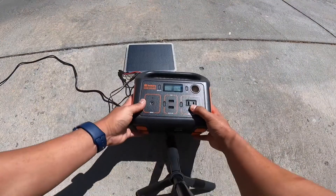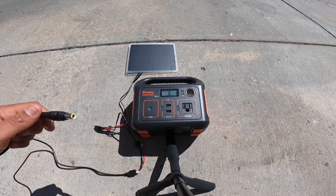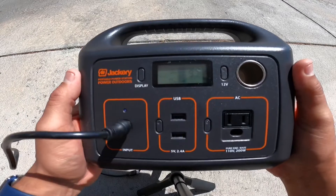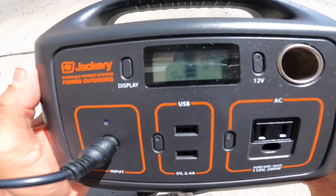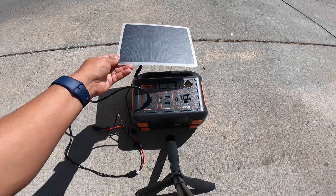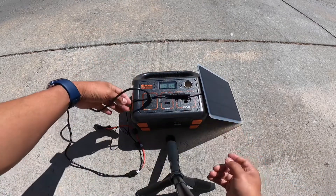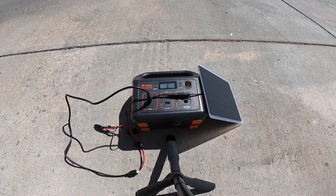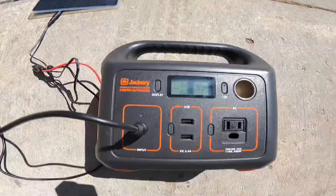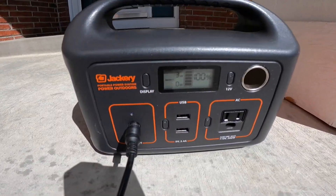There's our adapter. I set it out in the sun that day — I live in Denver, Colorado, the Mile High City. Tons of sunshine, not a cloud in the sky, sun directly overhead. The max I was able to pull out of this so-called 20 watt solar panel was four watts. On average, what I really got was three watts.